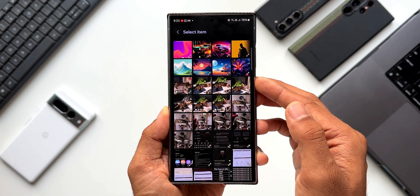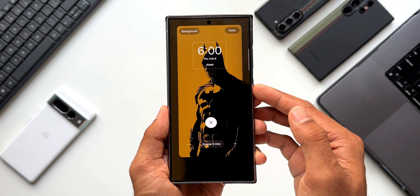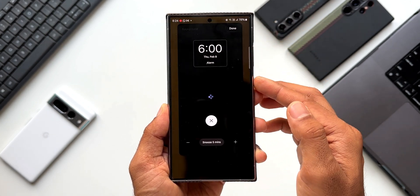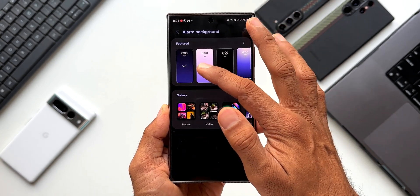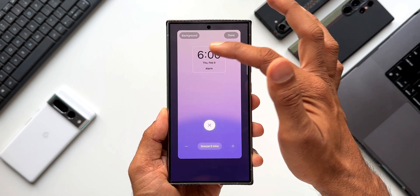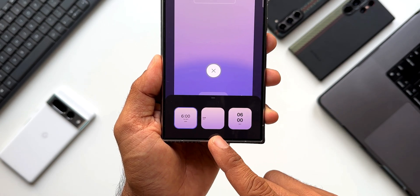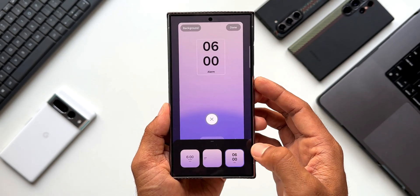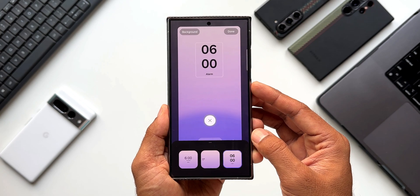You can go back and select any images from the gallery to set as the alarm background. For example, you might want to see a loved one's photo when you open your eyes in the morning. There is also a clock style option with three choices: the default, a small clock, and a vertical clock. This is a new customization feature available on One UI 6.1.